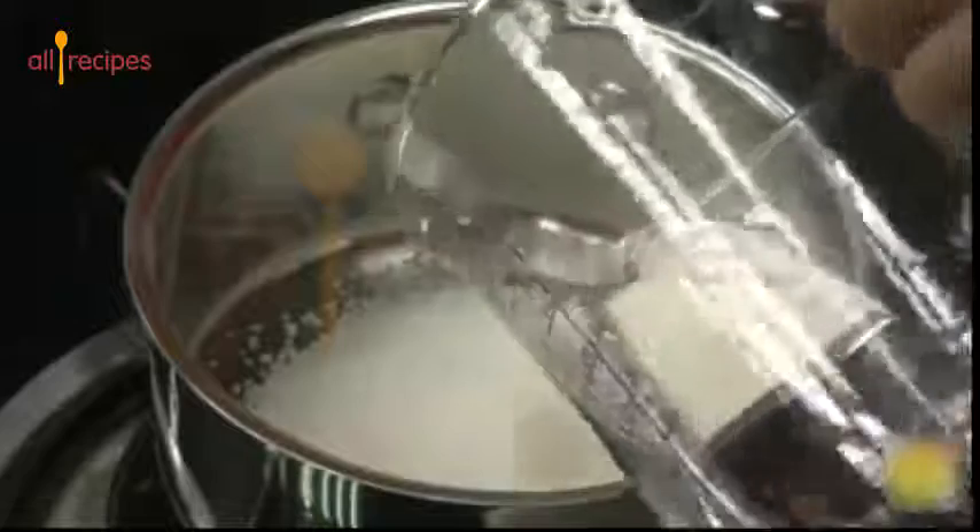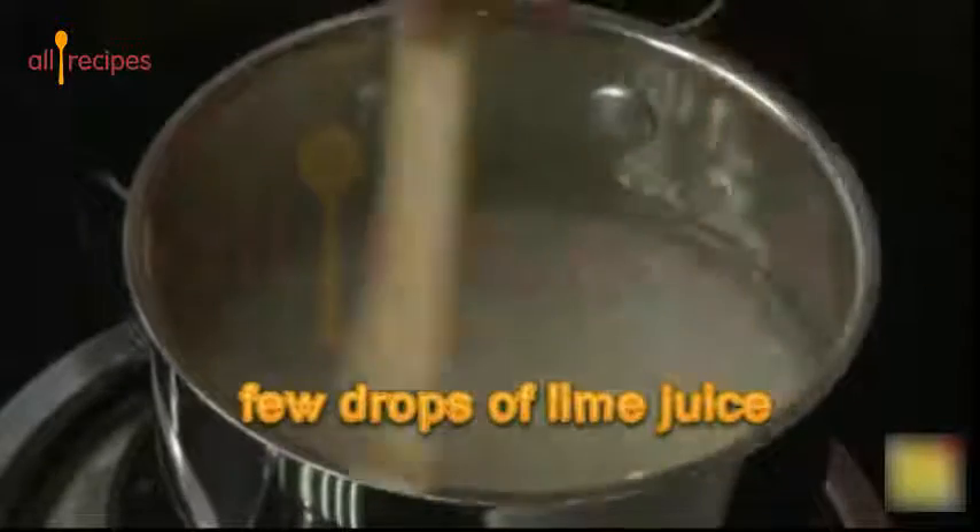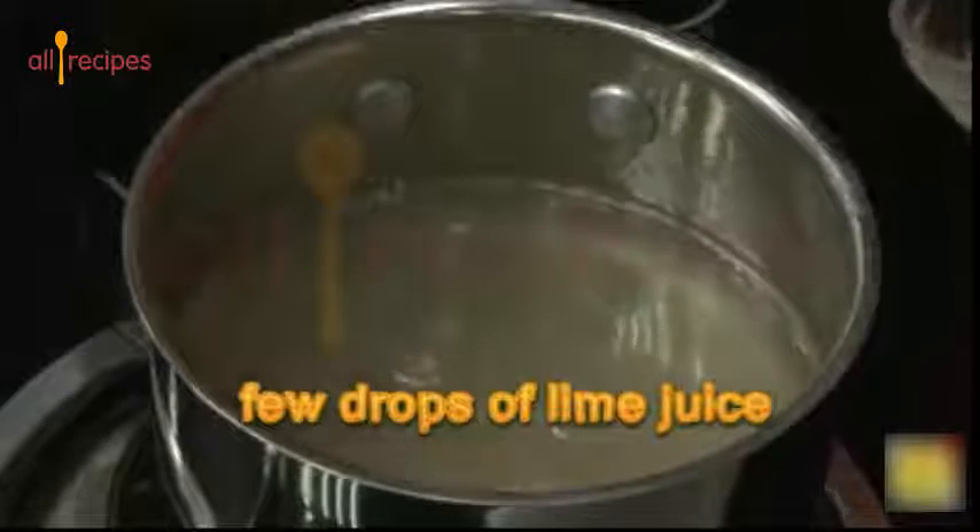To make sugar syrup, add very little water to the sugar and make it to one string consistency, the same way as for gulab jamun. One string consistency means: when you put the sugar syrup in your hand and lift it up, there will be a string-like thing that comes — this is single thread consistency.